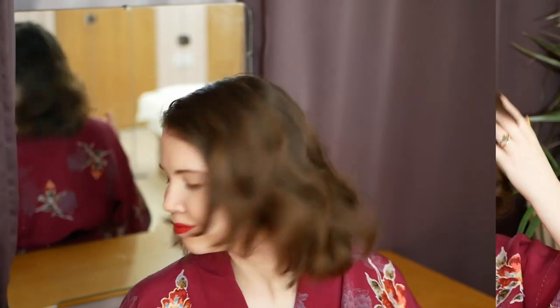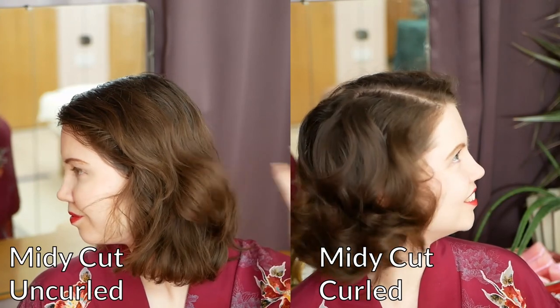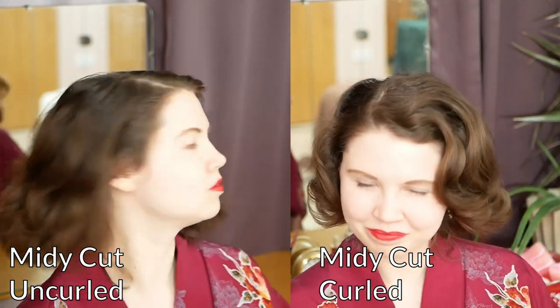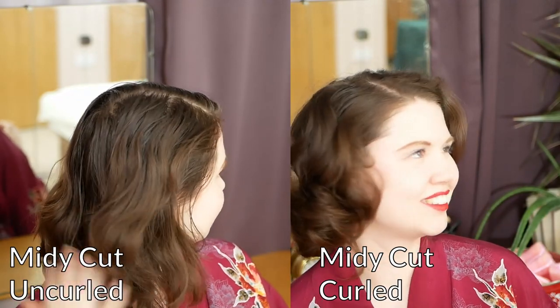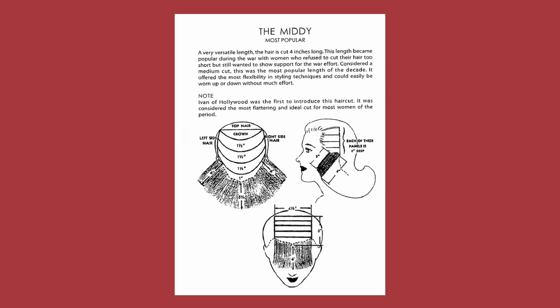Now it's time to let you in on my first secret: the midi haircut. On the left is what my midi haircut looks like on my hair without any styling. My hairdresser Cormac, whose details you'll find in the description box, describes this cut as having a deep u-shape starting at the nose with blunt layers following the curvature of the head. Here is a diagram of a vintage midi haircut. You can take this to your hairdresser and ask for the same thing.